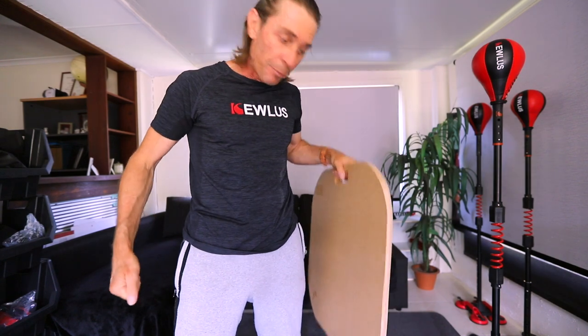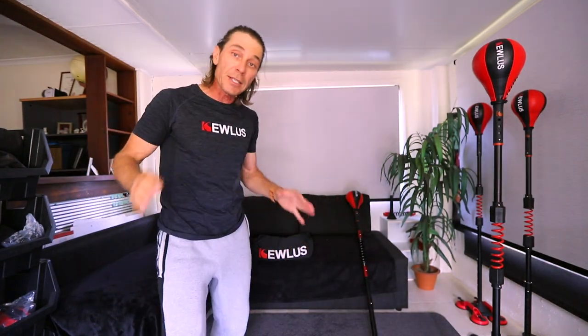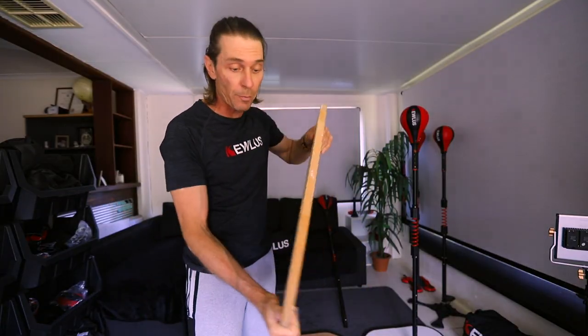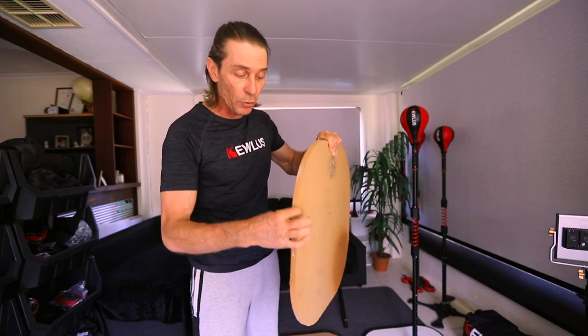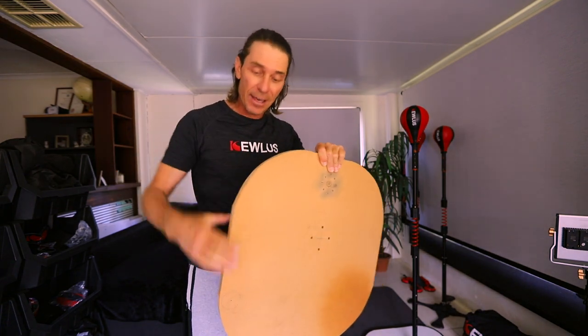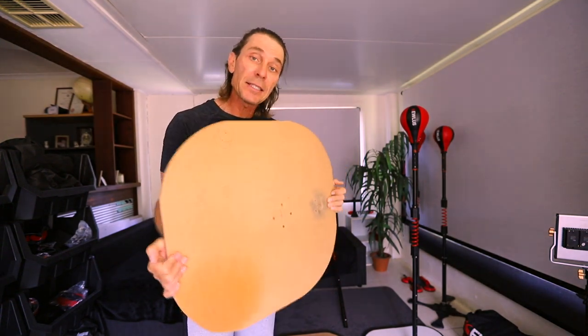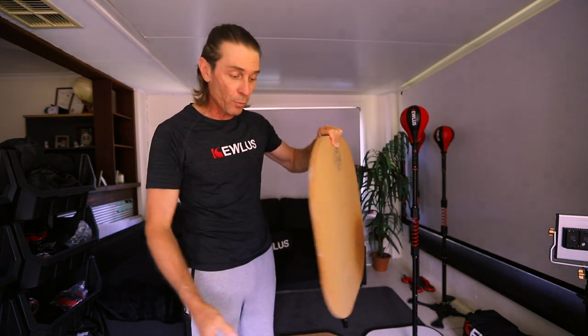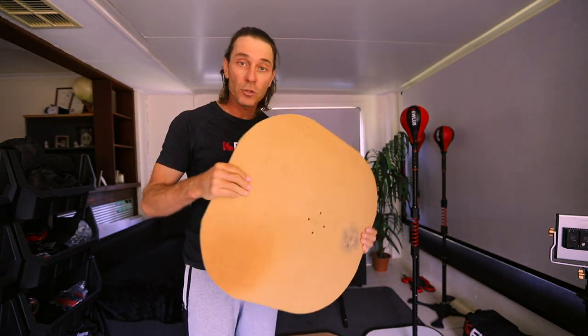The heavier the board the better — you'll need less weight, but essentially you need 90 pounds to weigh it down. As for the type of wood, I recommend MDF board or you can use chipboard. They're quite cheap and you can get two thinner pieces that you stick together to give it the thickness you need. You want at least an inch thick — an inch and a half would be ideal — and two by two feet in terms of the size.